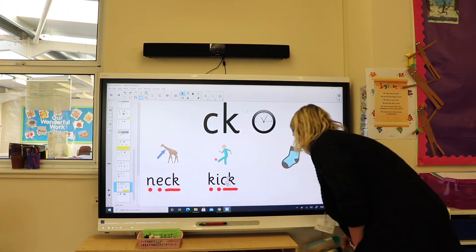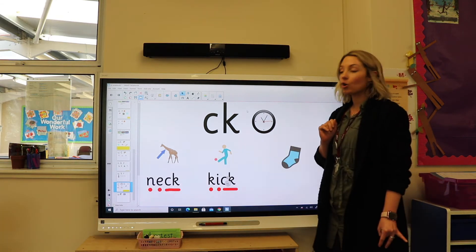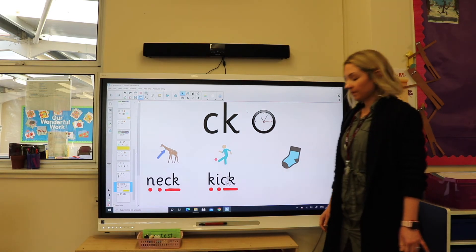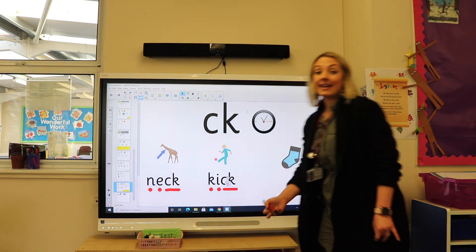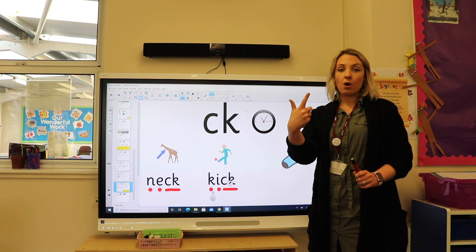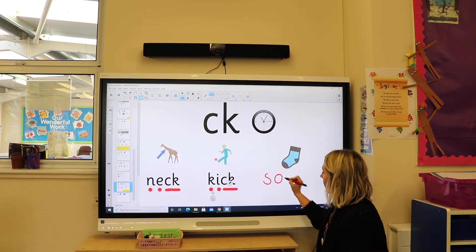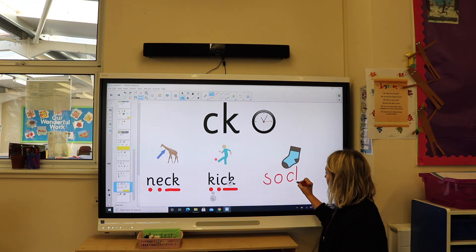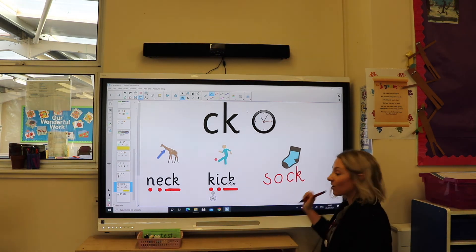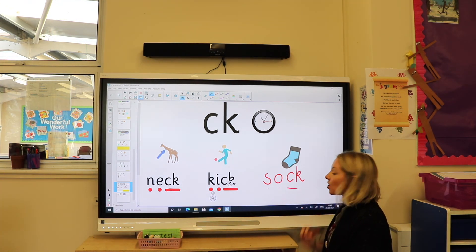Now what I would like you to do is have a go at writing 'sock'. Let's see if we can write it together: sock, s-o-ck. And you can see it's the c and the k together — the digraph that makes the k sound. I'm going to put my sound dots on so it's really clear: s-o-ck, sock.